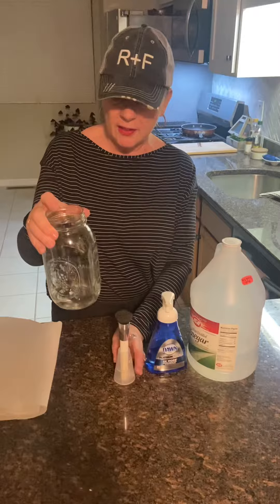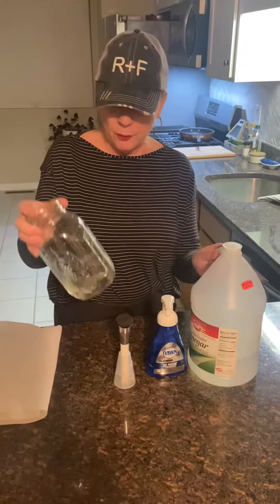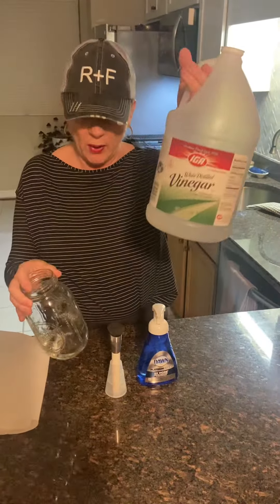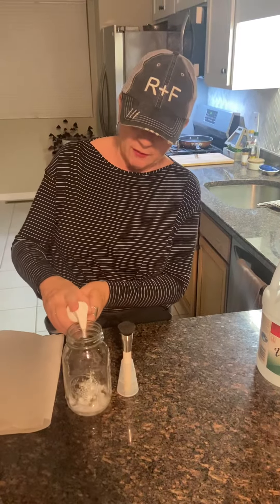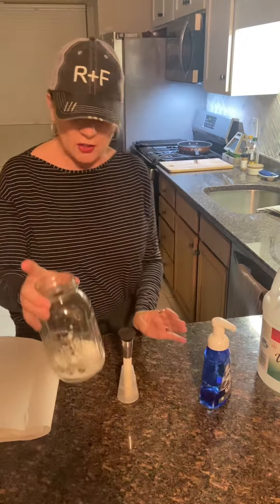So what I have here is a mason jar. I've already put just a little bit of plain old white vinegar in it, and I'm going to put a couple of squirts of Dawn dishwashing liquid.